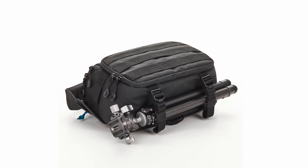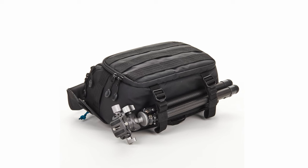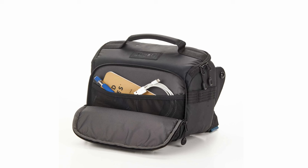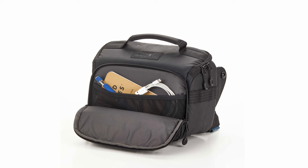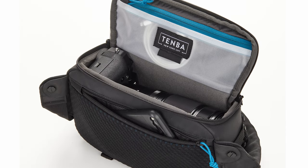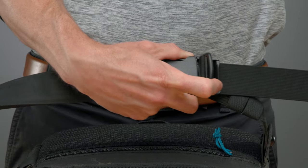Now for a quick hit on the rest of the features. The bottom straps will fit a tripod or monopod — smaller travel size tripods are a better fit, but you can fit a taller one on here in a pinch if you need to. Cables, batteries, and other accessories can be organized in the front pocket, back pocket, and interior pocket. The cam buckle on the strap allows for quick height and fit adjustments.